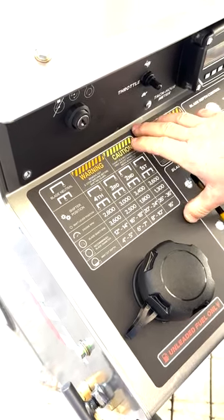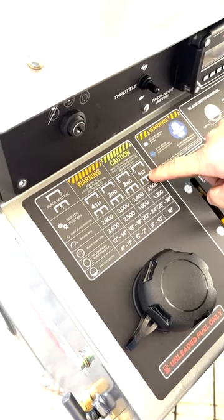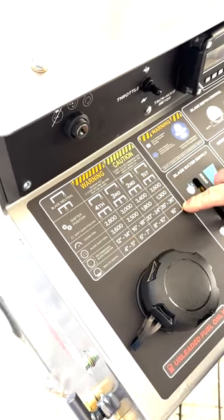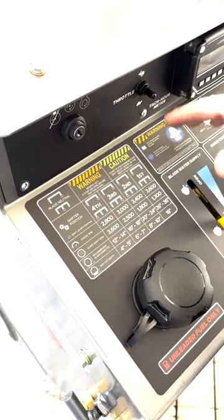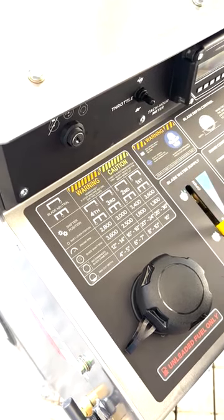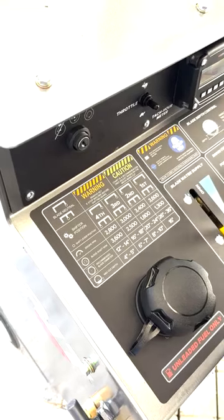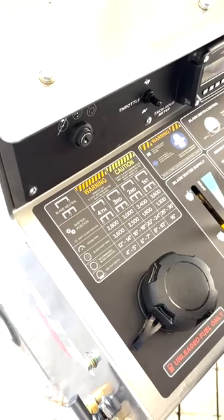Right here on our panel, we have the gear selection, we have the RPM ranges, and blade size is recommended for this. Now, this is just a reference. It'll vary from aggregate to aggregate depending on what you're cutting. Again, this is just a reference for your start. You'll change as accordingly.